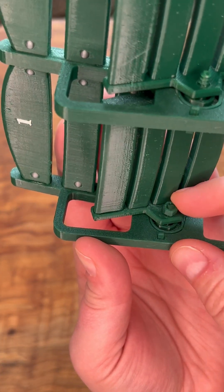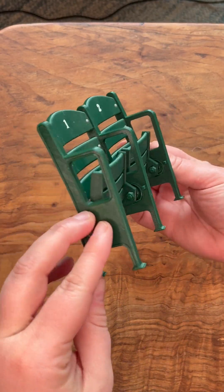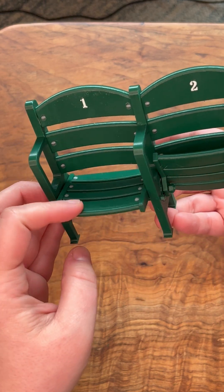The last step is to twist the four nuts onto each of the spring threads — and here's the final result. When you press the seat bottom down it just springs back up, and it's just so much fun to play with.